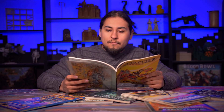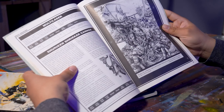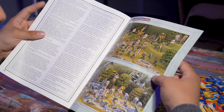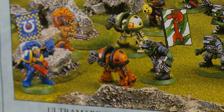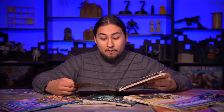Man, I get a kick out of reading these old 40k books. They were so much weirder and wackier back then. Would you look at that? That's pretty fun. I must paint it!